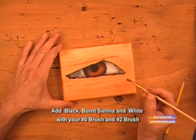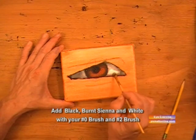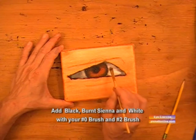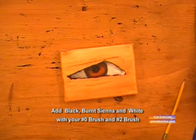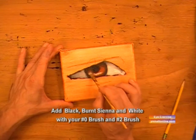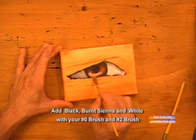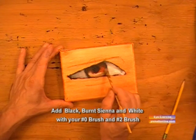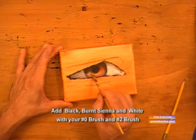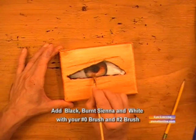Now we'll get some white — just pure white by itself — and blend that in closest to the iris. Then we'll take some white with a touch of burnt sienna and put it on the bottom of the iris where the light is shining down at an angle. You see the dark part of the iris and the pupil — that's where it's shadowed from your eyelid.